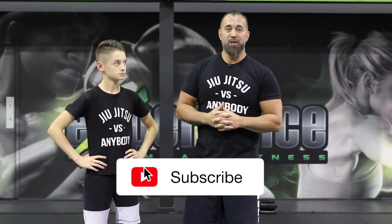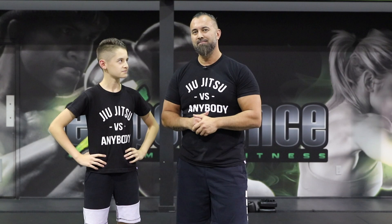So guys, we hope you enjoyed this video. Leave us a like. If you are new to this channel, make sure to subscribe for more content just like this one. Let us know what you'd like to see — jiu-jitsu, Muay Thai, self-defense, whatever it is. More guillotine attacks — let us know and we'll make a video on it.